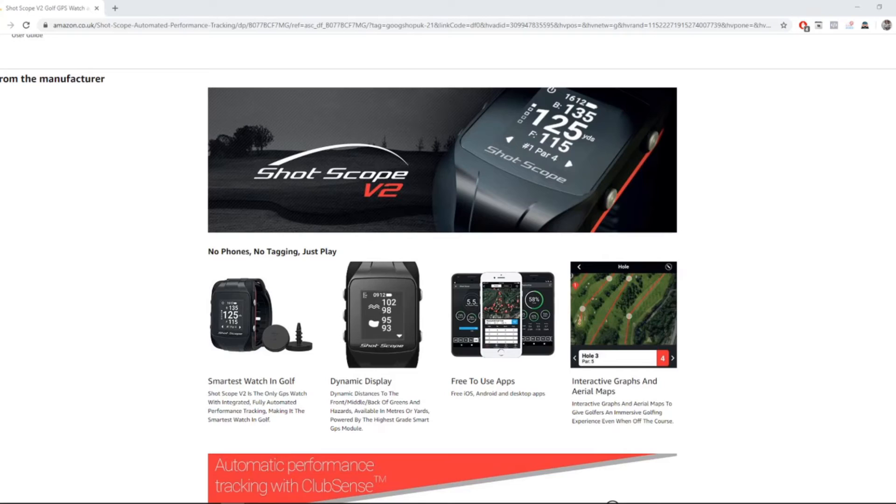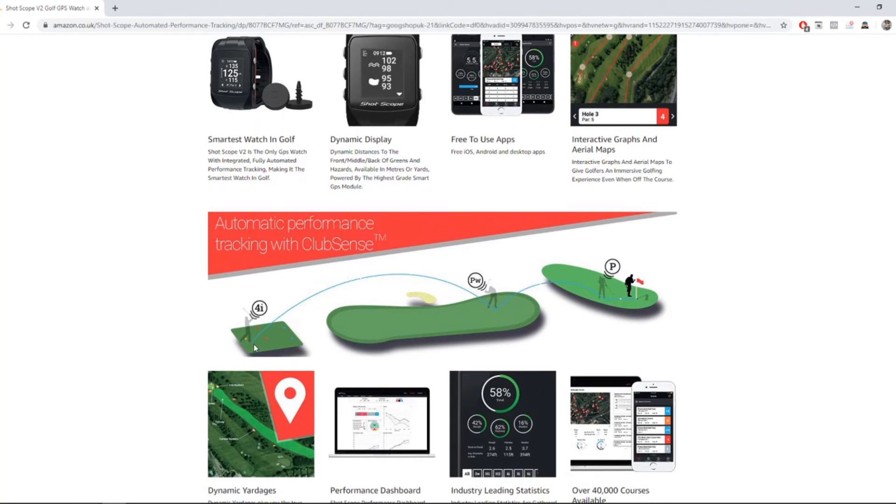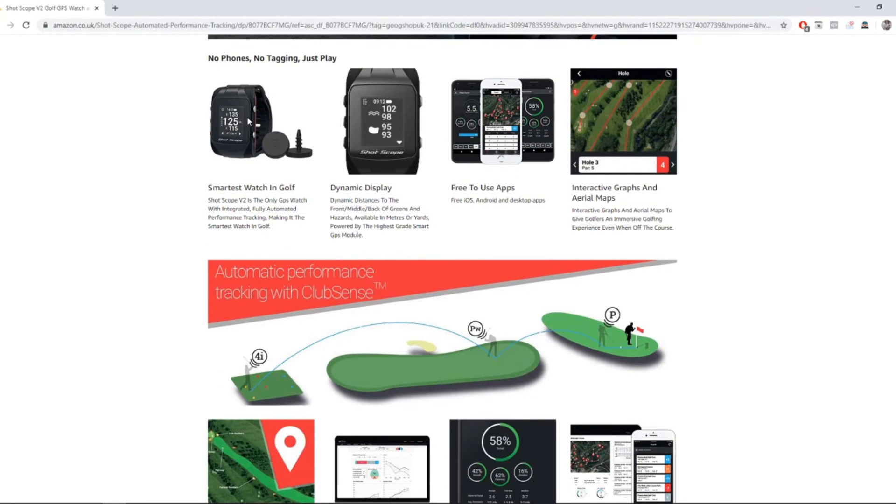We are back in the studio now to take a look at some features, then we're going to look at how it all went. We're on Amazon — that's where I bought it. The Shot Scope V2 — as they say, 'the smartest watch in golf', and I don't disagree. It's got fully integrated automatic performance tracking. You hit from the tee — four iron, pitching wedge, and so on — and it will track that. You've got your normal distances to fairways, and you can flip it to see distances to your hazards. The statistics are definitely better on the PC than the phone.